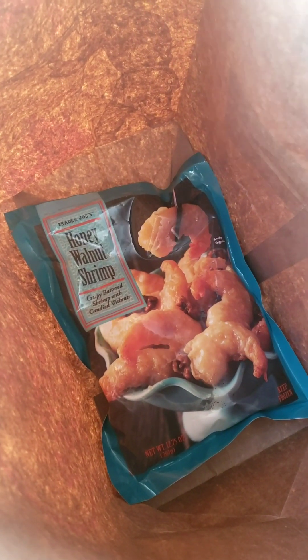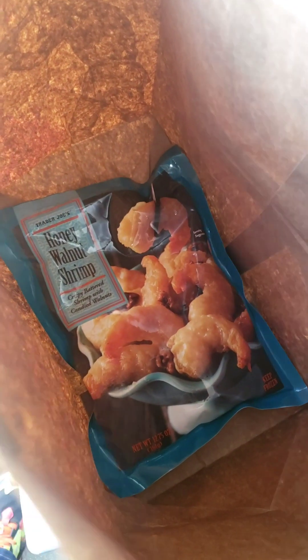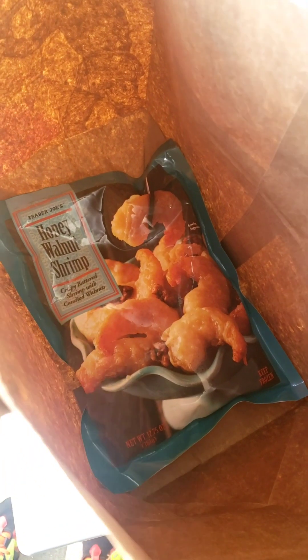Hi guys, GlisterFam44 here, coming back at you for another video. Today I decided to go to Trader Joe's to buy some honey walnut shrimp. I was on the internet looking up frozen honey walnut shrimp and found out Trader Joe's has it. There was one near my house, so I called to make sure they still had it in stock — they did — so I bought it because I wanted to try it. We got it, so let's get into it.